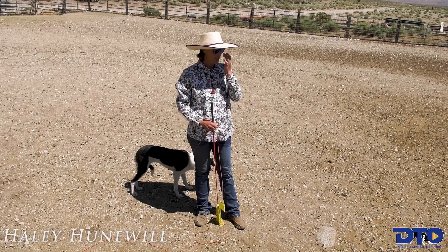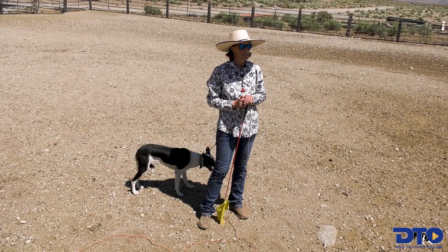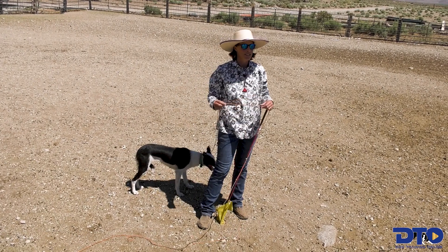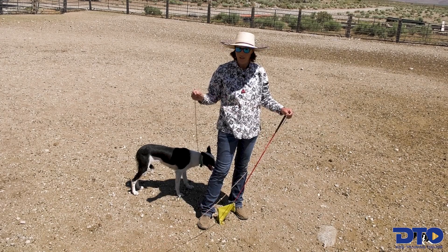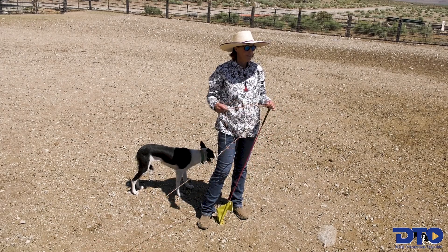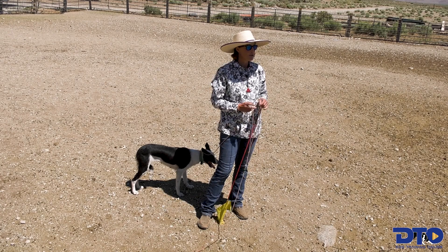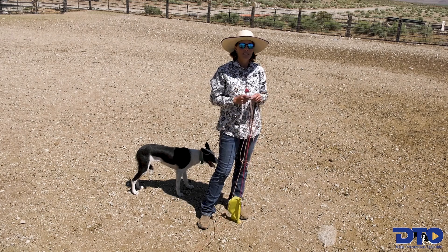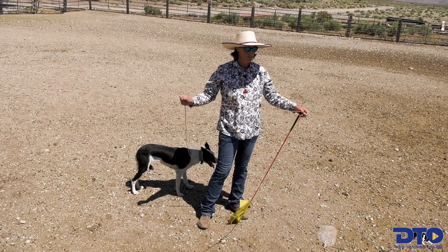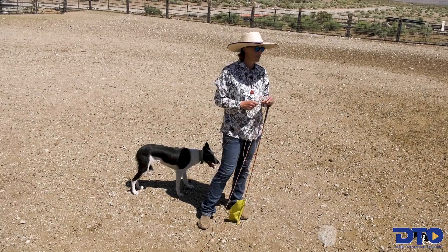Now this bitch, she's the coming two-year-old. I haven't done this specific exercise with her before, so I'm going to start with the long line. And again, I'm just looking for her to turn her head and go squarely. She's a little bit excitable, so the draw of the sheep is going to suck her in a little bit. Hopefully I can show with her kind of the first steps of this exercise.